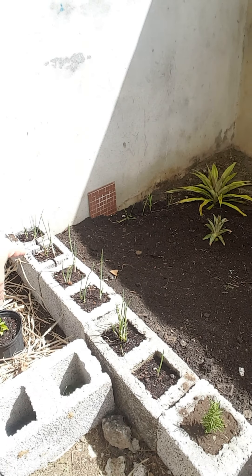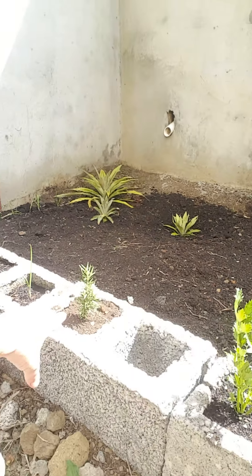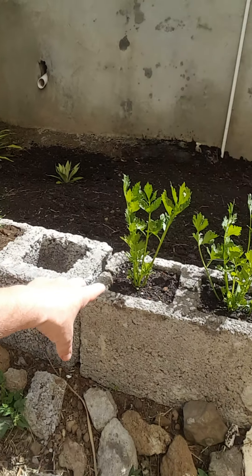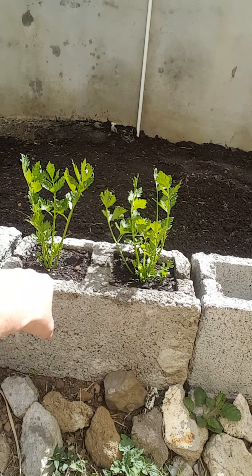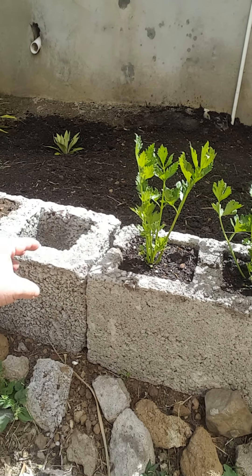We've got chive growing right in the middle of the blocks. We've got a really good soil mix in there that's allowing those to thrive. Right down here we have rosemary coming up, and right here we have celery.